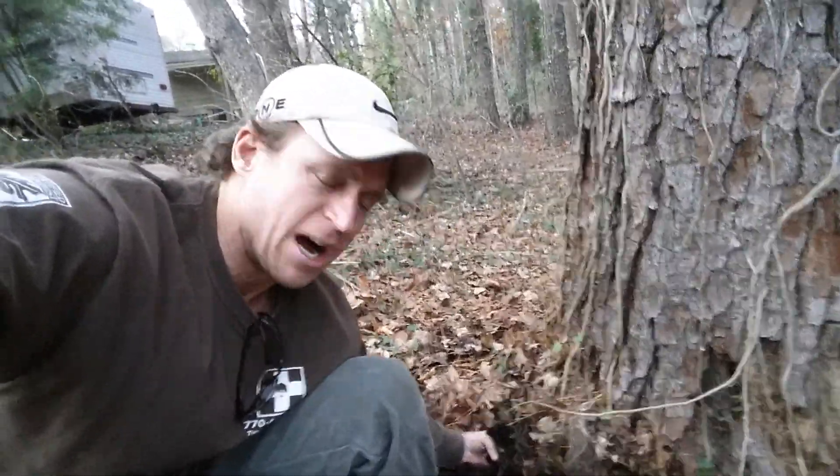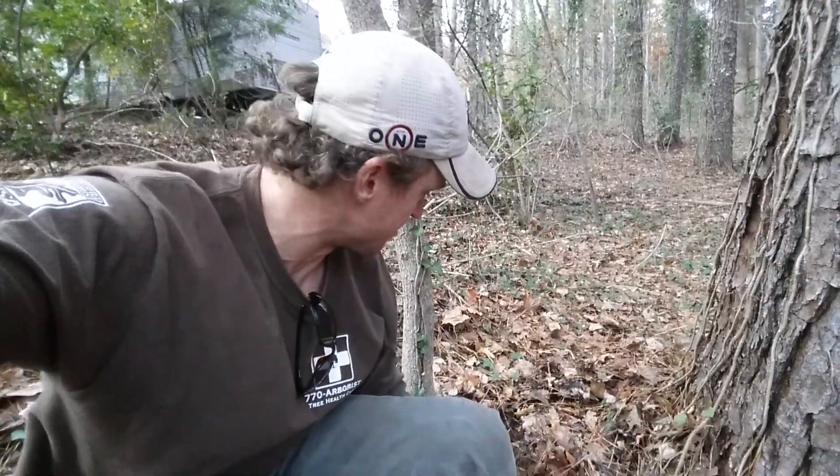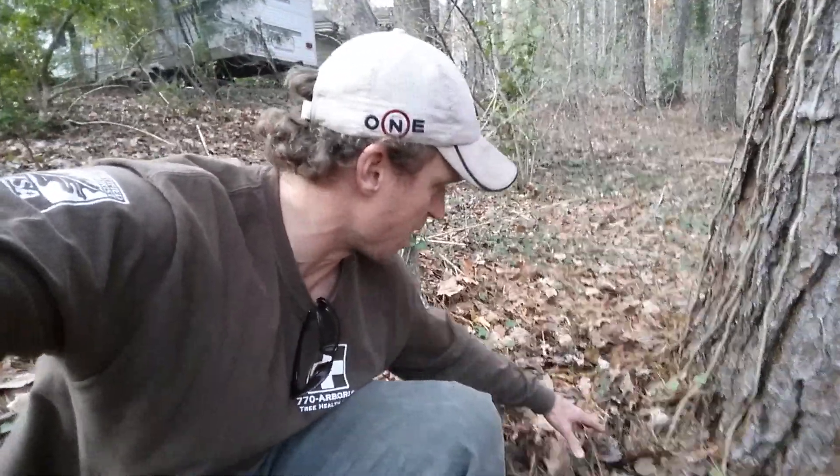That's odd. Maybe somehow there's some damage, or the tree has some damaged roots. You always want to be careful with any fungal growth that you see at the base of a tree.